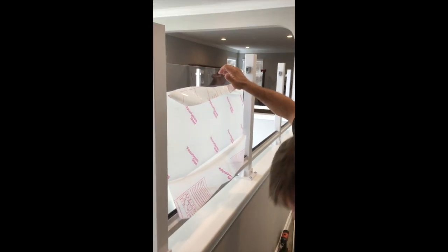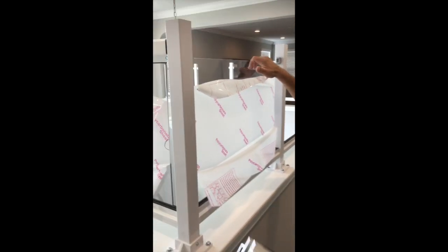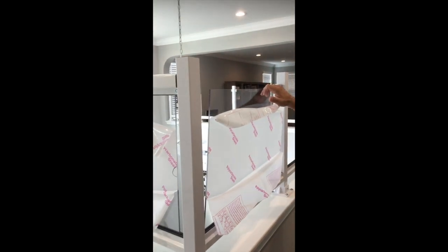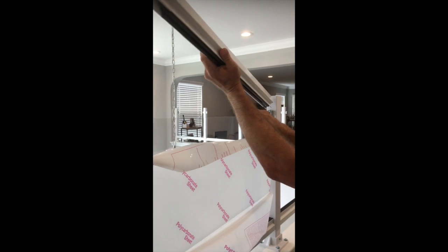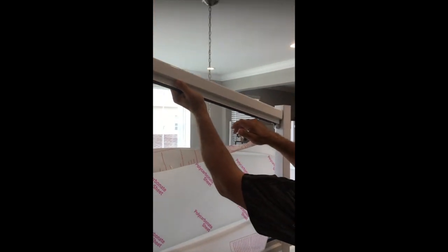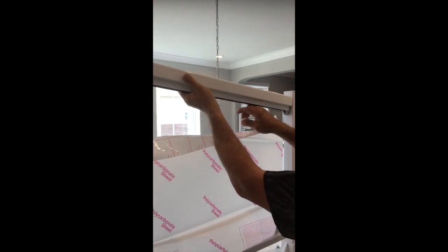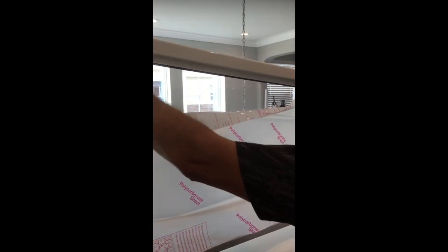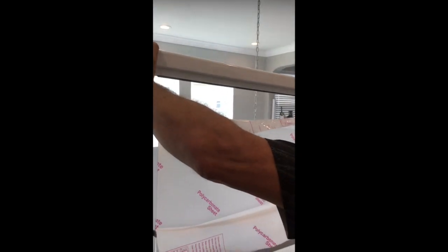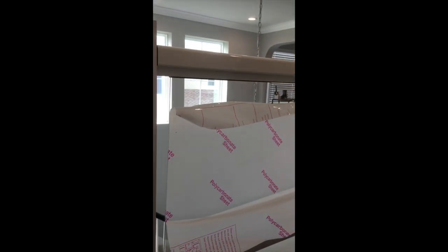Then slide your top beam over your plexiglass. Start at one corner, lifting it up and coming down easily just in case you have to shift a post. Slide the plexiglass into the top framework and you're ready to go.